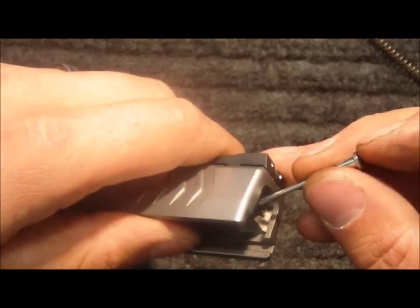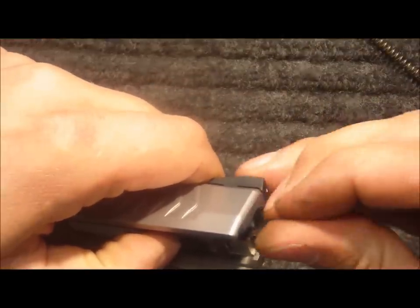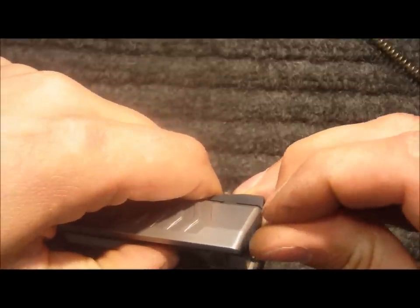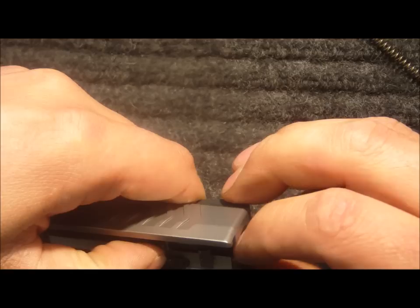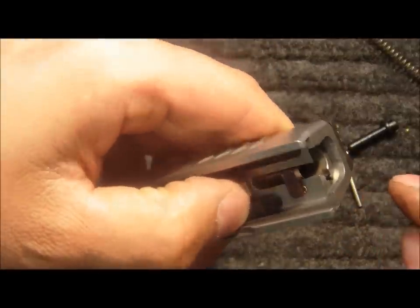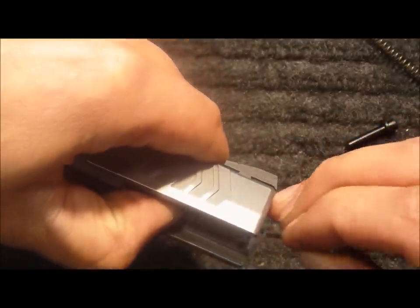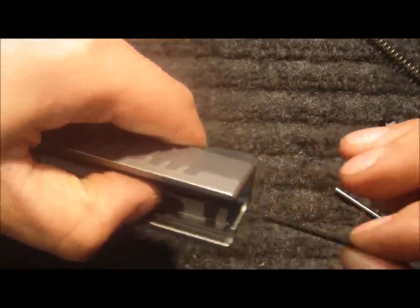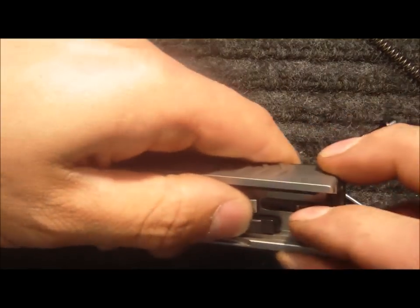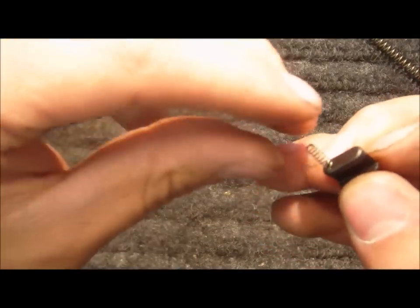I use the striker status indicator to remove the striker safety retainer pin. I hold pressure on the top of the striker safety, ensuring that it doesn't pop out — again, it can go flying across the room. Remove the pin, release the pressure on the striker safety, and remove it. Remove the striker safety spring.